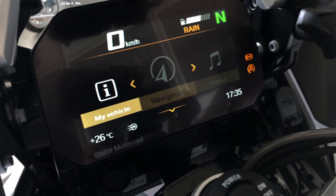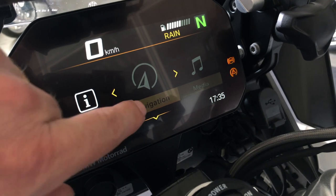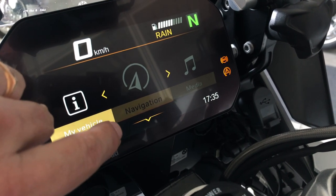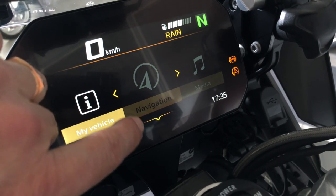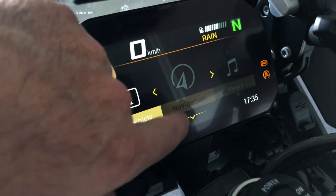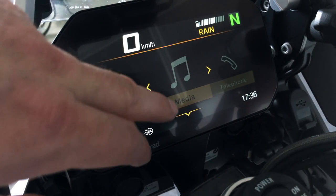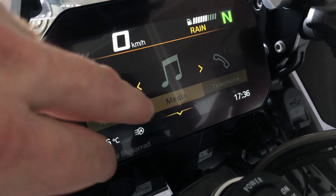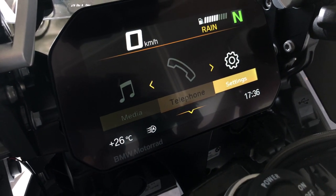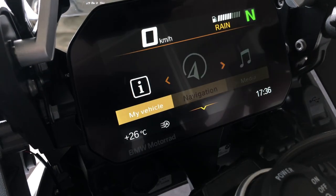If you have downloaded the BMW Motorrad Connected app on your mobile phone, you can use the navigation on the screen and it will show you the directions and exits to take. It does not show you the map, but it's useful and better than nothing. On the next page, if you've connected your helmet to the bike, you can play your music and answer phone calls right on the bike, and you can also set a few things from here.